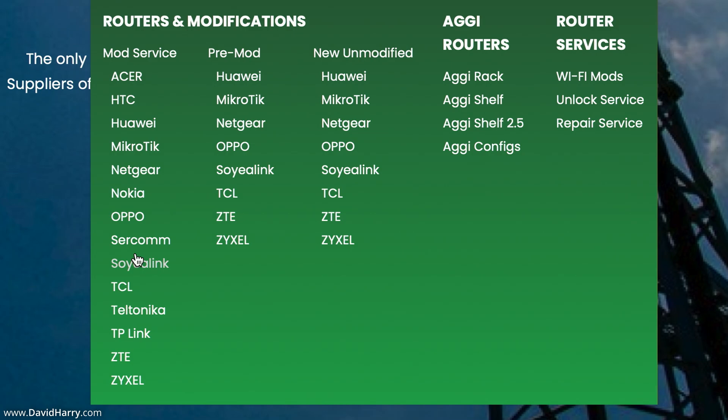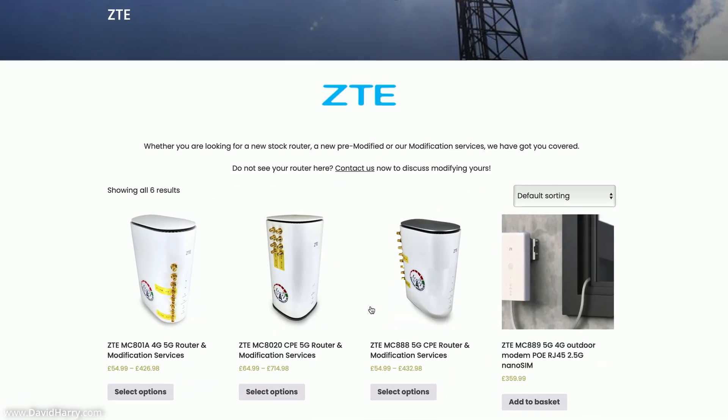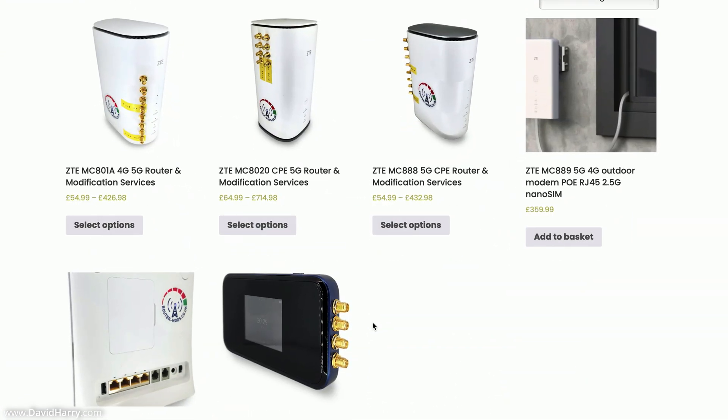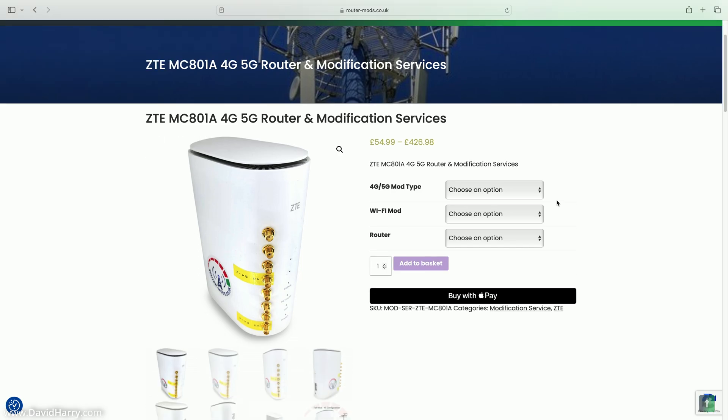You would just select whatever router brand you have, and then within each brand you'll be presented with a number of different router options. I'm going to select ZTE. Once on the ZTE page, scrolling down, we can see there are a number of different routers. I'm going to select the ZTE MC801A and click on Select Options.